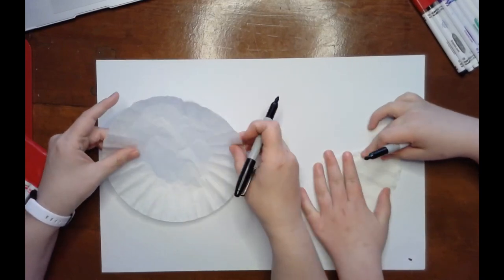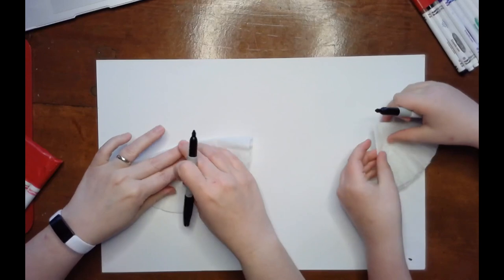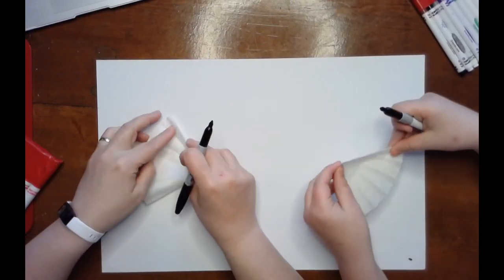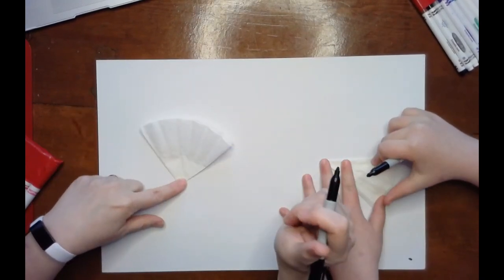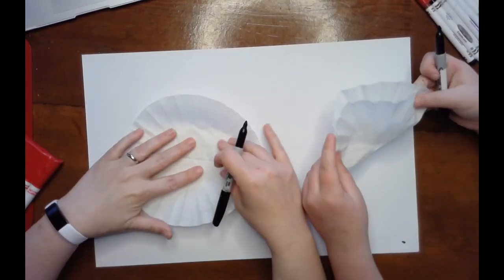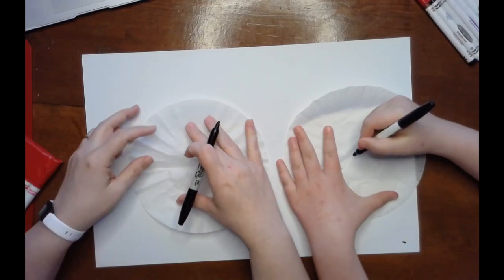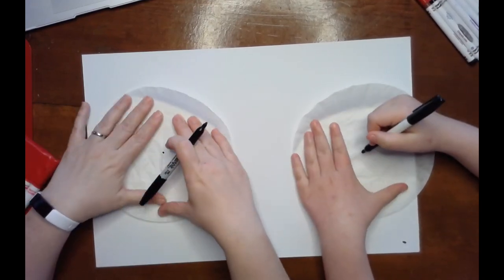So what we're going to do is create radial symmetry. I'm going to fold it in half and again and half again so it looks like a big piece of pie. I creased it, then open it back up, and now I know where the middle is. Josie made eight pieces of pie; I only made four.